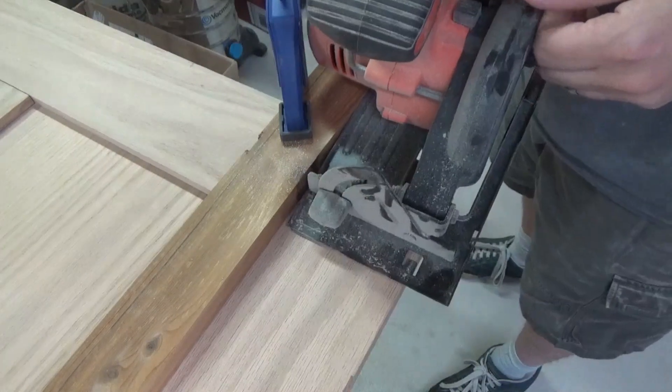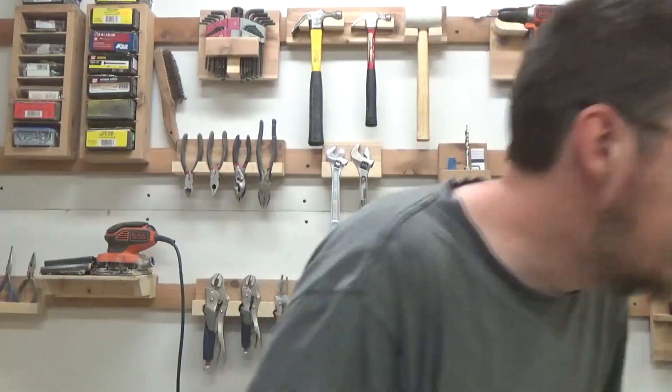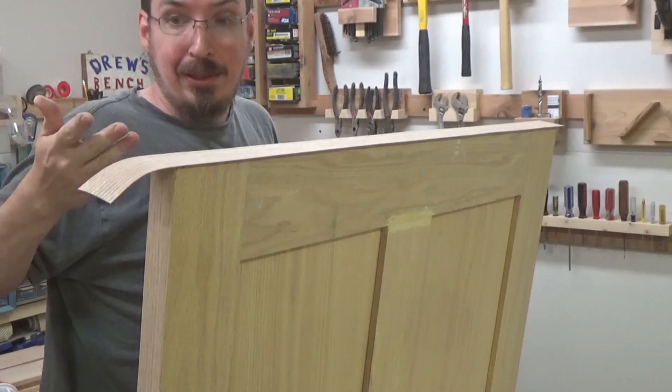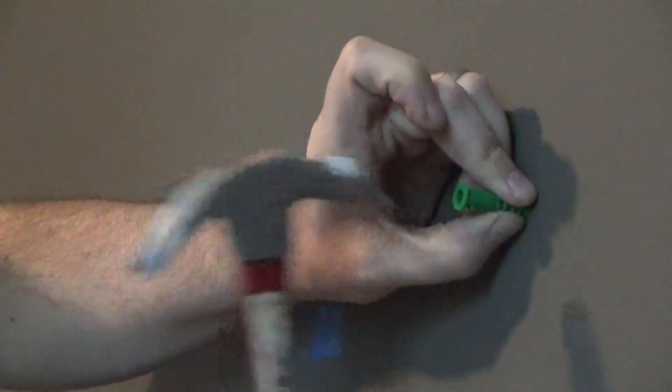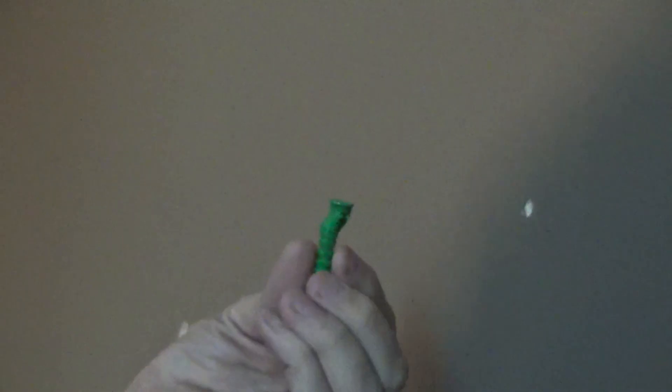Well, this isn't going to work — my clamp is in the way. Could you get any dumber? All the words just escaped my brain, it's like my brain just turned off. It's still hot — why am I touching it? What's wrong with me? You're almost out of battery, don't run out of battery. Well, that's awesome. Alright, see ya.